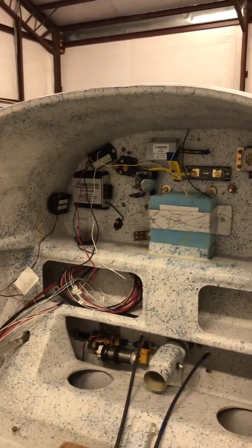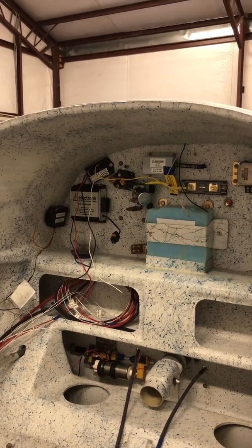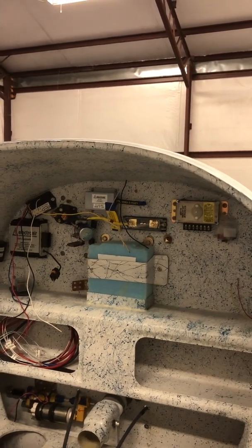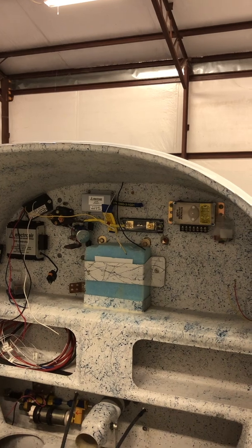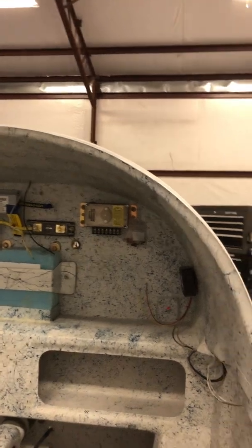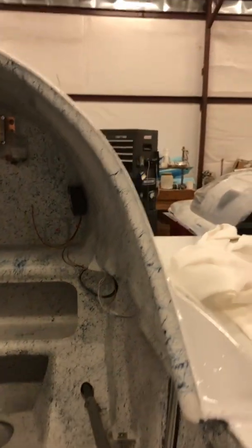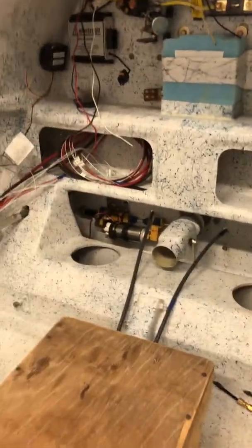I'm going to run electronic ignition — that's Electro Air. Got my fuel senders, starter switch, the battery contactor. Over here are more Electro Air parts; this is the voltage regulator right here, and the fuel sender for the left tank. There's my heater and there's my fuel pump.